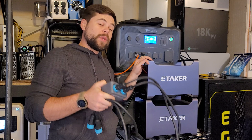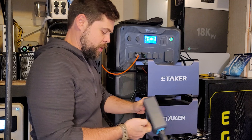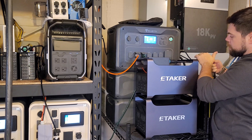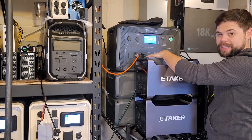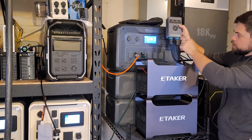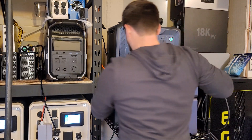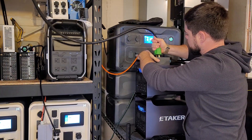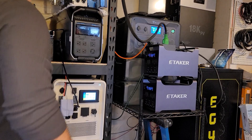Carrying both of these at once is possible because they're so lightweight. If I don't have really high demand 240-volt needs — say I'm just running a well pump — this is a really good option. The splitter plugs in directly in the back very easily. I usually run the cables underneath the handle so the 240-volt combiner sits flush on top of the top unit, with the top unit connected to the left side and the bottom unit to the right side.